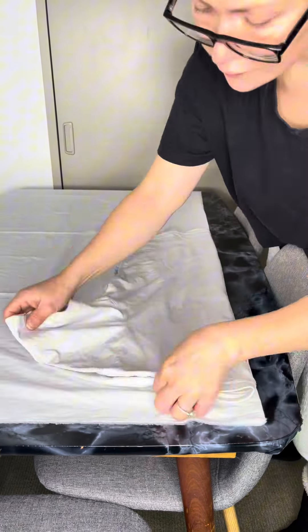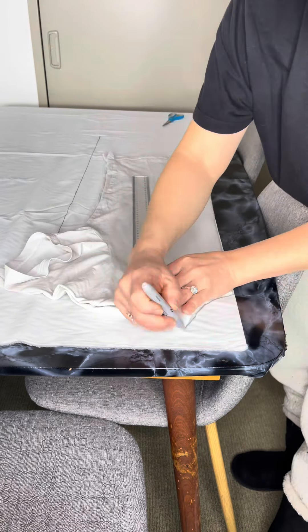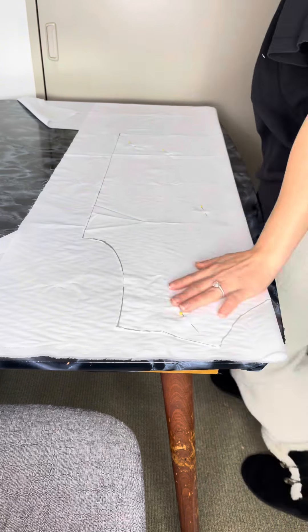Fold your textile in half. This one has two meters but you literally need just one meter of textile — that's more than enough. Then I made it 10 centimeters longer and four centimeters wider.